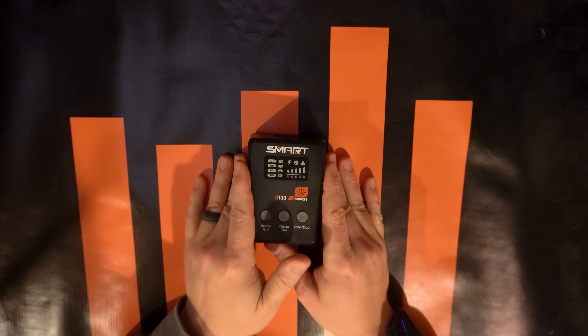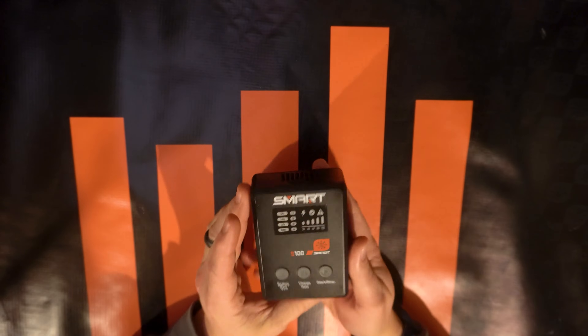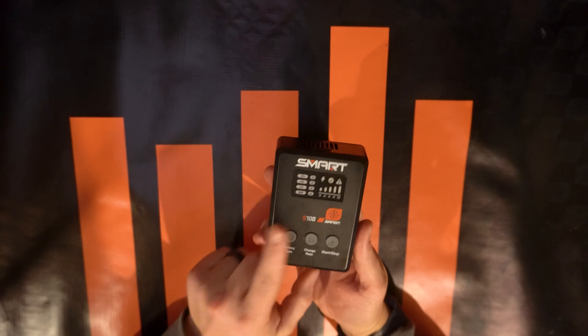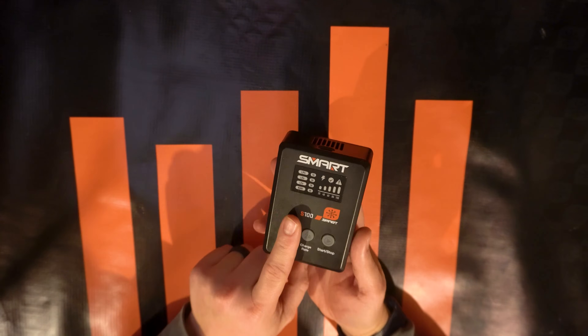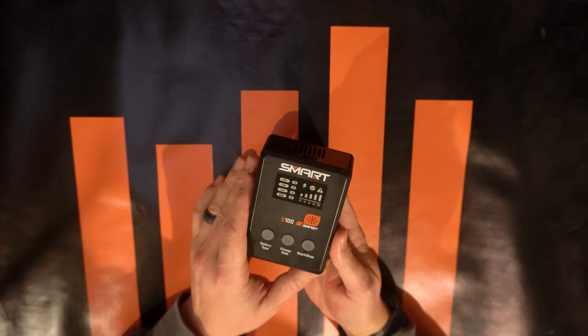Hello again, fellow RC enthusiasts. It's your host Tom Cogsville from Spectrum RC and Horizon Hobby, here to give you a rundown on how to use and the benefits of the Spectrum S100 smart charger.